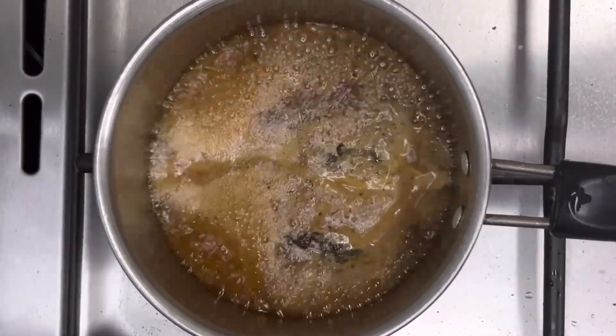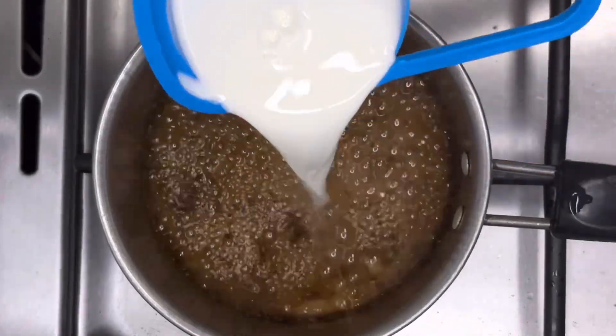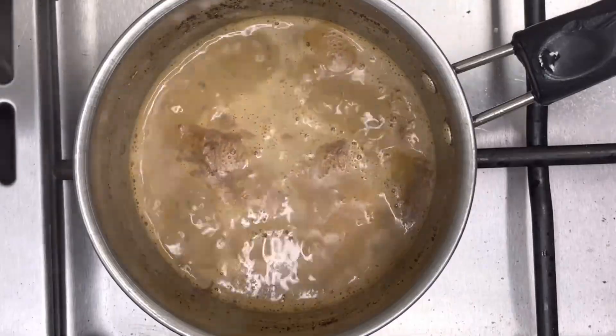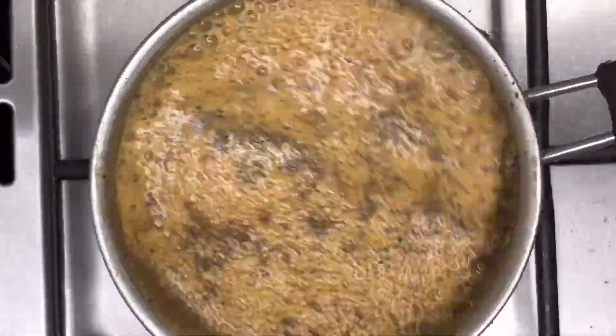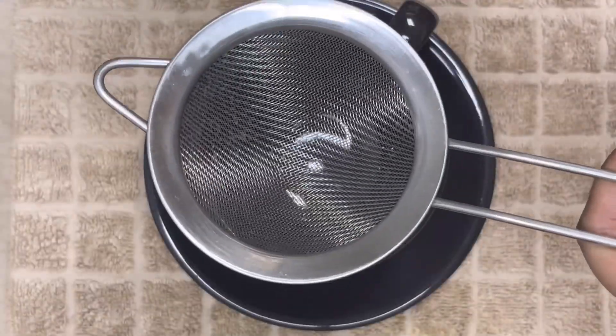Let it boil on medium flame for about 2 to 3 minutes. Then add half a cup of milk and let it cook on medium flame for about 6 to 7 minutes. Now our perfect masala tea is ready!